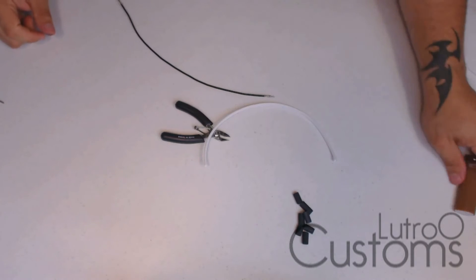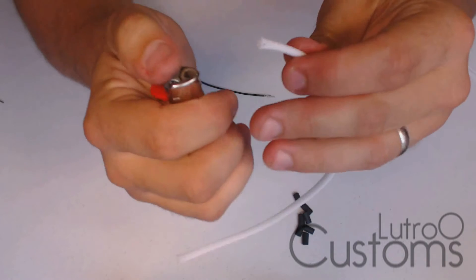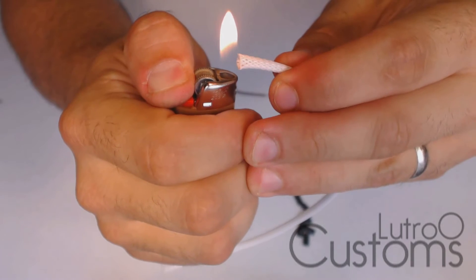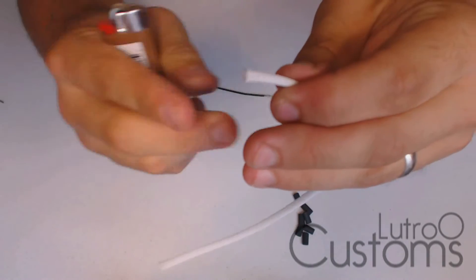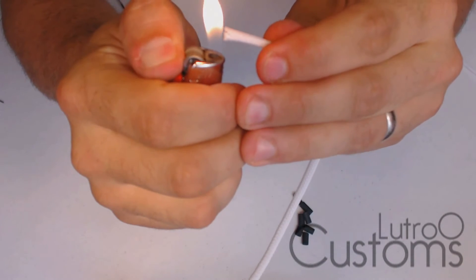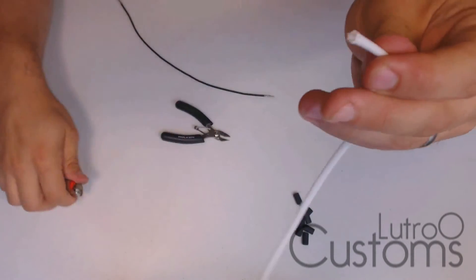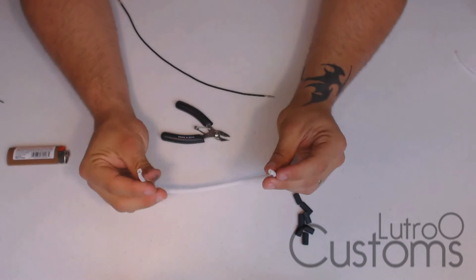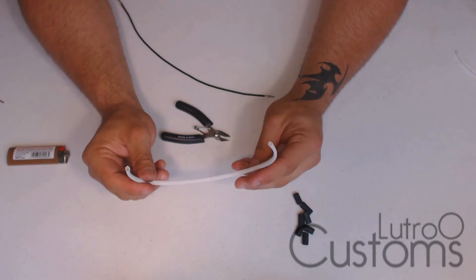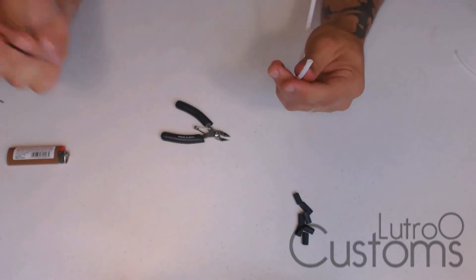With any sleeving job, hit the cut end with the lighter. I'm just barely melting a little bit of it and tapering it off — just like in all my other guides. Hit it up with a little fire and taper it off. What that does is allows you to put the sleeve on the wire without it fraying everywhere. You do that with every sleeve you work with.